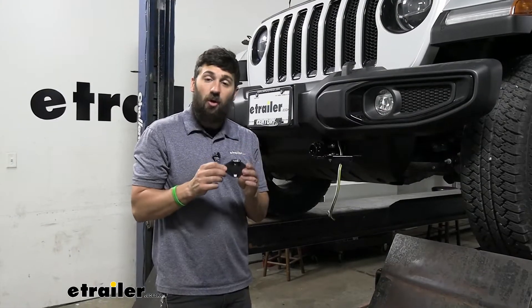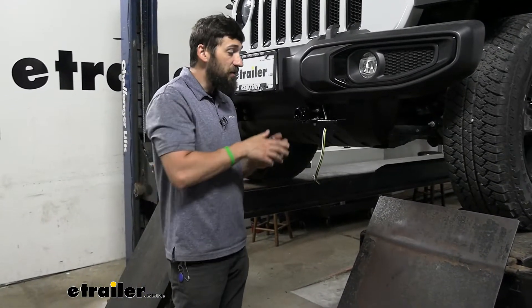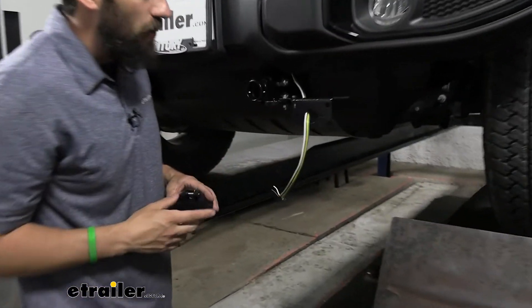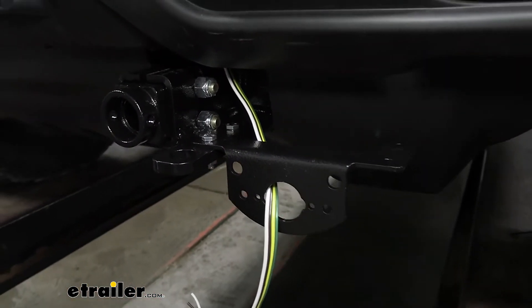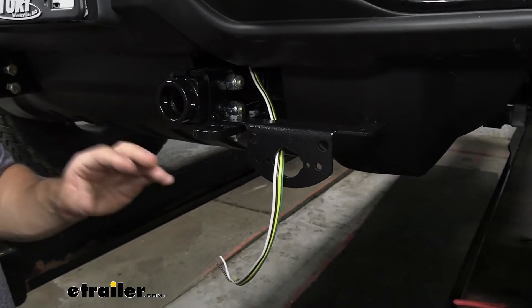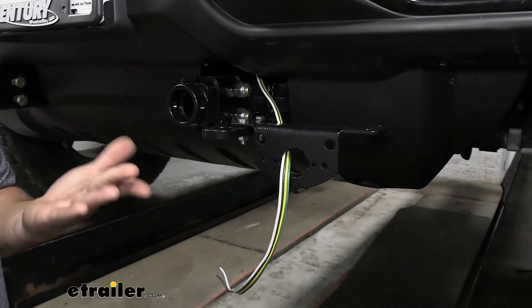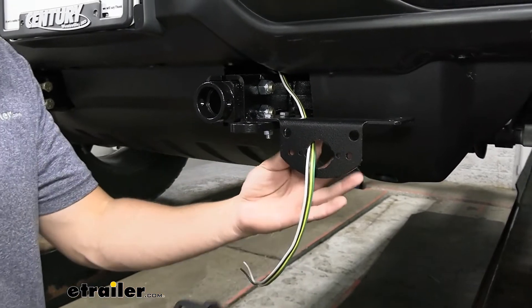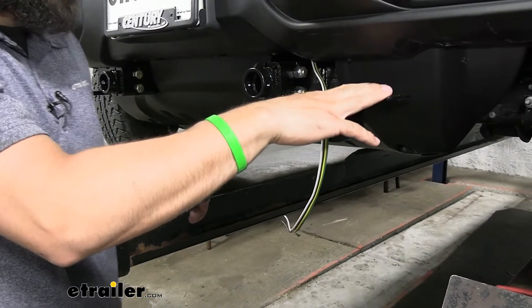Now we're ready to permanently install our trailer connector. Most base plate kits are going to come with some sort of trailer connector mounting bracket integration. This particular base plate kit is a Demco base plate kit, and it comes with a trailer connector mounting bracket that simply bolts to the base plate. If you don't have one of these, you'll need to find some way to mount this trailer connector — they do make brackets for that, but most base plate kits are going to have a mounting bracket that will work with this plug.